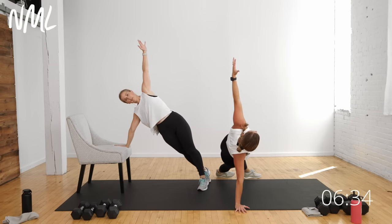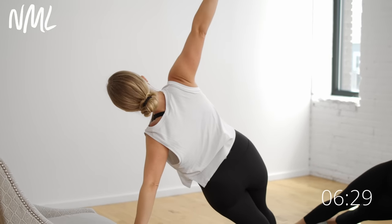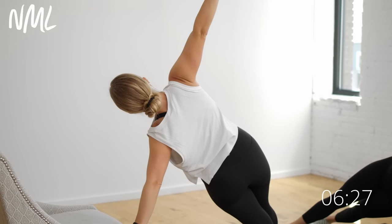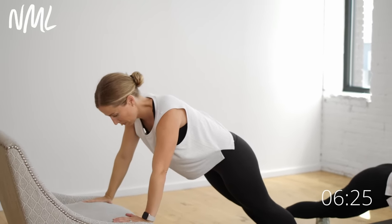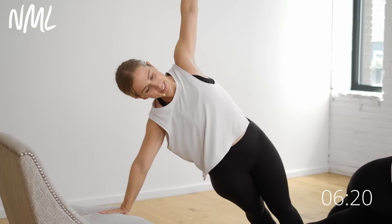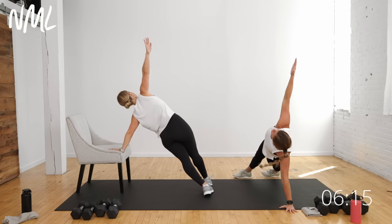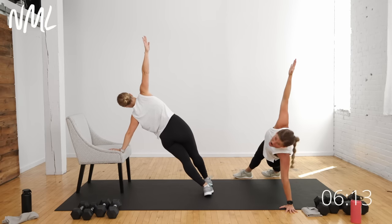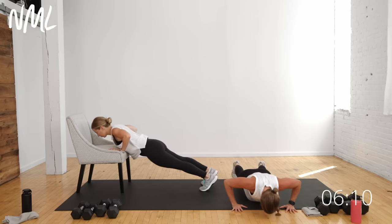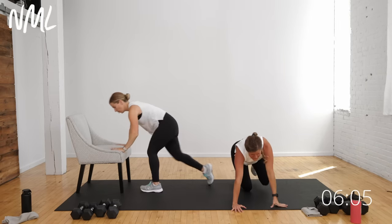Lift those hips for two and one, return, push-up, open to the side, hold for three, two, one. Return to the mat — 20 seconds. Push-up. It's getting harder. Three, two, one, return, push-up — fight through it. You are so stinking strong. Five, four, hold that side plank for three, two, and one. We did it! Push-ups get me every single time — they never get easier.